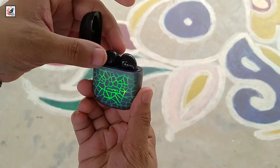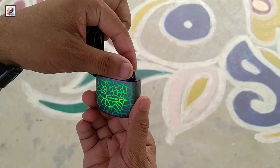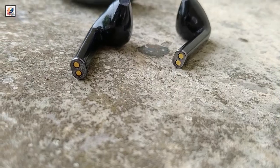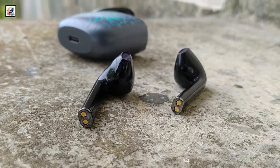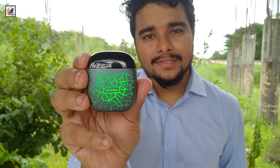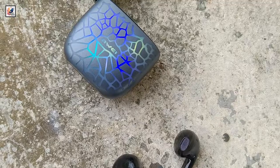Starting with the AirBuds design and build quality. When it comes to design, I think Aoi did a great job. I really like the looks and it fits my hand. This AirBuds is totally built with plastic and it looks very nice and premium.